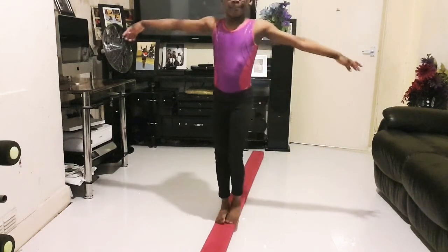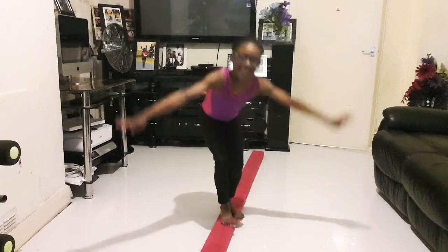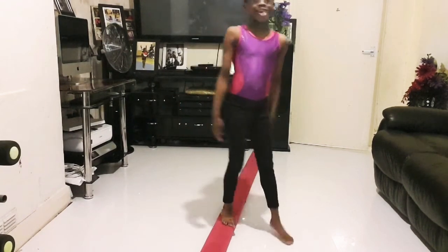Now we're going to do it on the beam. Okay, now we're going to do a tuck jump.